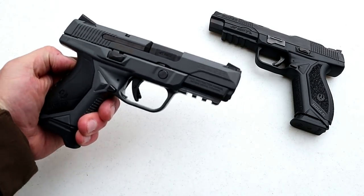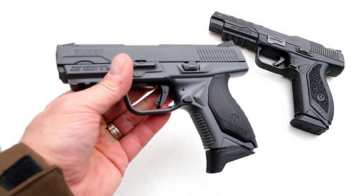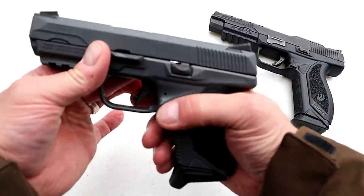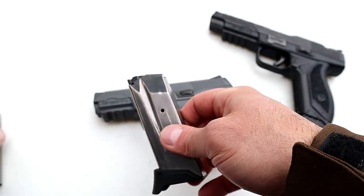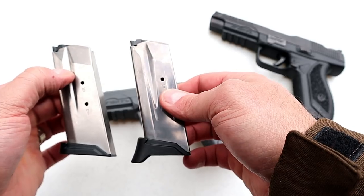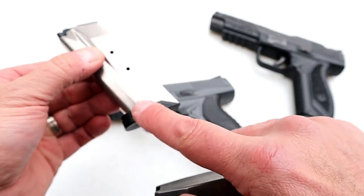There is one more thing that is different between this and the all-black model, and that is the three magazines offered in the case. The all-black model offers a seven-round and a ten-round mag, while this model offers three seven-round magazines. You can see one here has an extended base plate and one has a flat base plate.